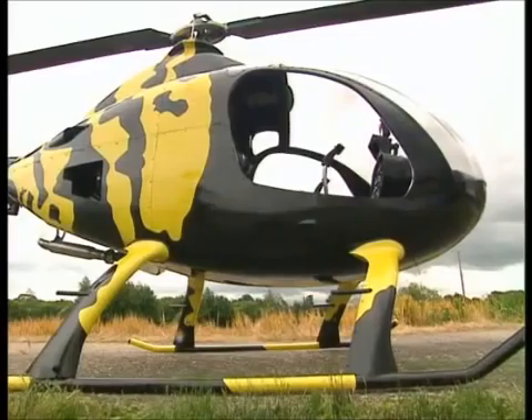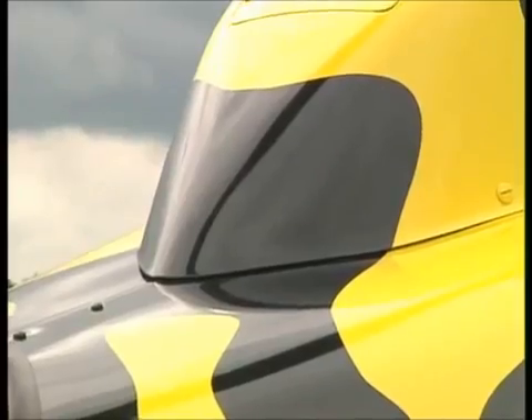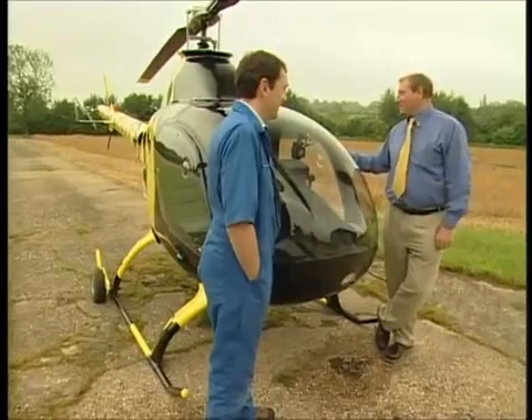You ain't going to miss this, and what this helicopter says to me - this says fun, I'm a mean machine, I want to get out there and do the job, and I think that's a great point for it.